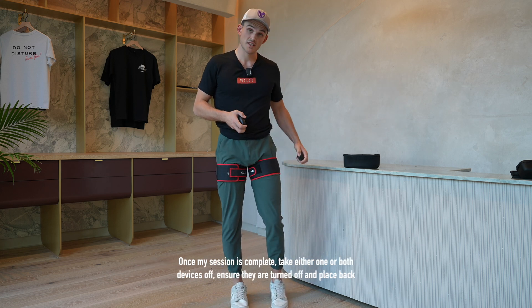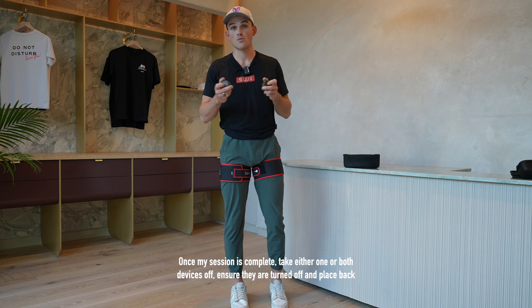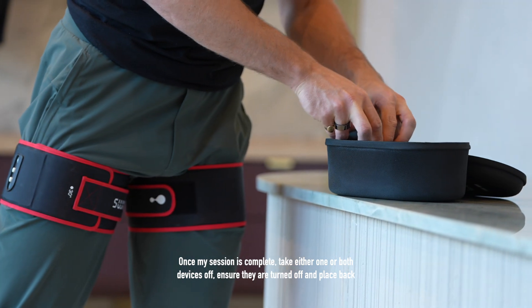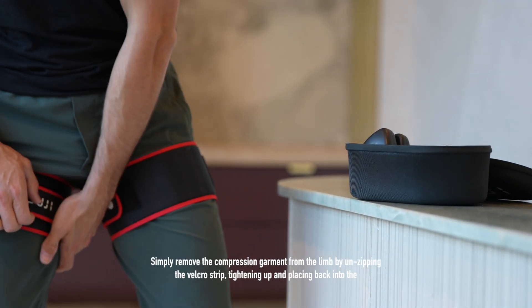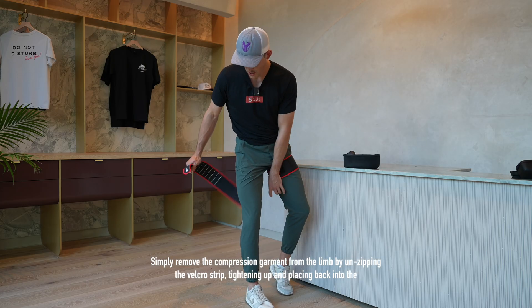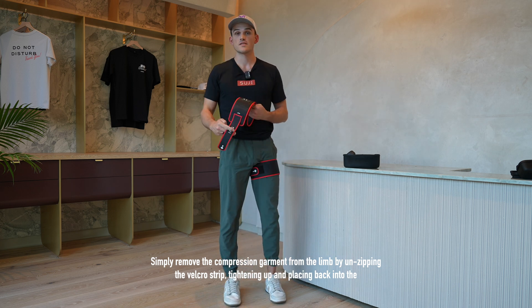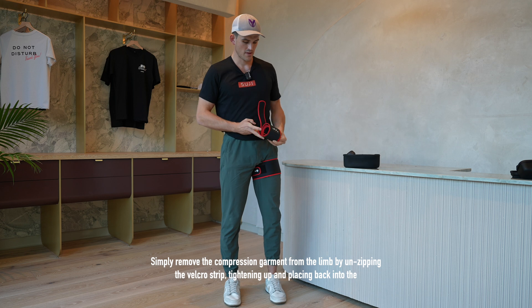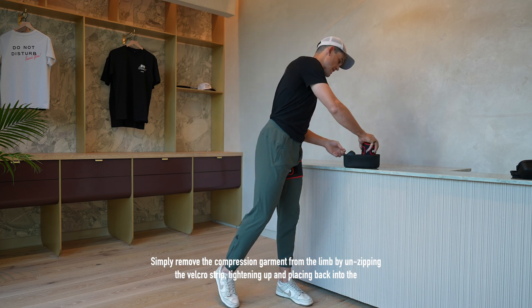Once my session is complete, take either one or both devices off, ensure they are turned off and placed back in the EVA carry case. Simply remove the compression garment from the limb by unzipping the Velcro strip, tightening up and placing back into the carry case.